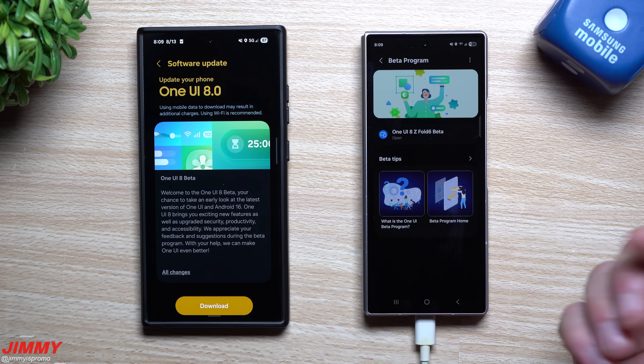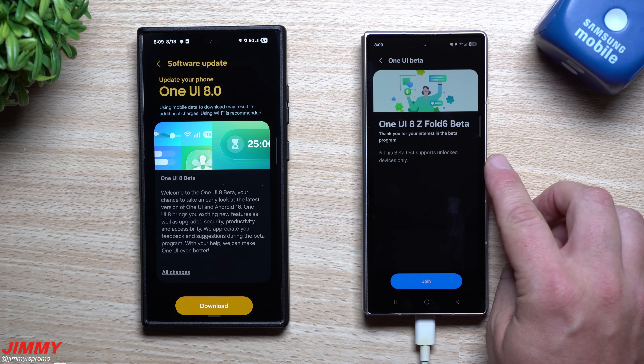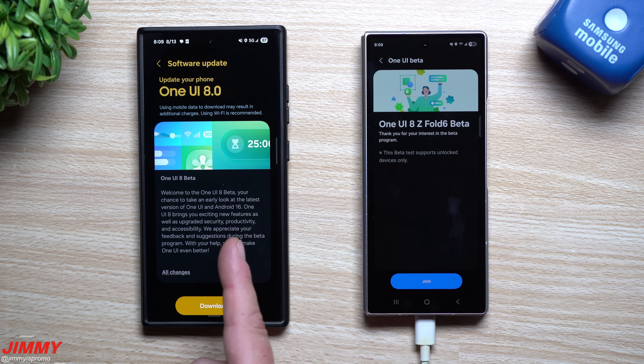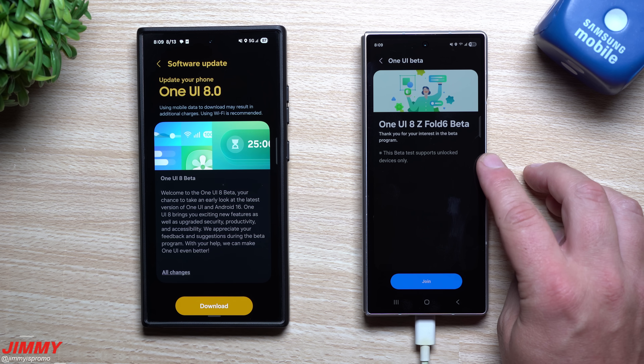The beta program is only available for unlocked devices. Here in the United States, this is also what I saw for the S24 series. If you have an unlocked Samsung phone — which is another big reason to purchase unlocked rather than carrier — then you're able to sign up for the beta program.